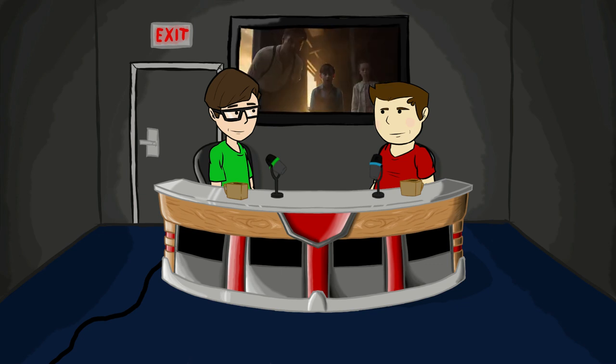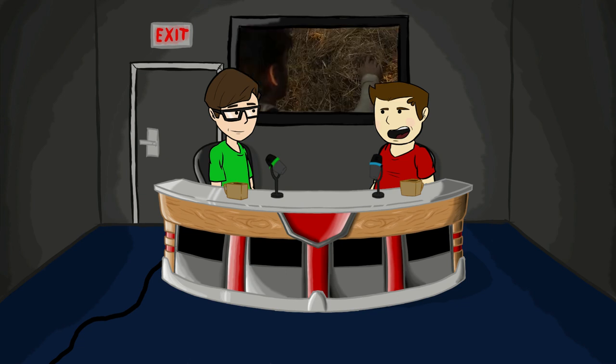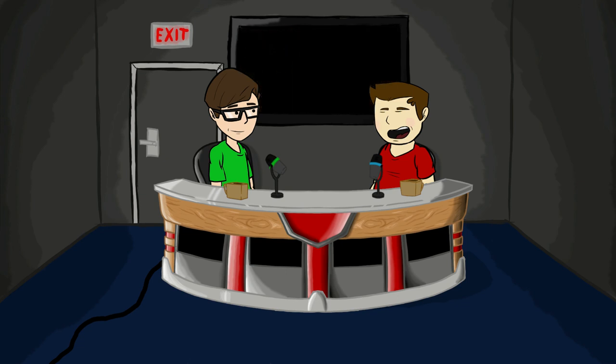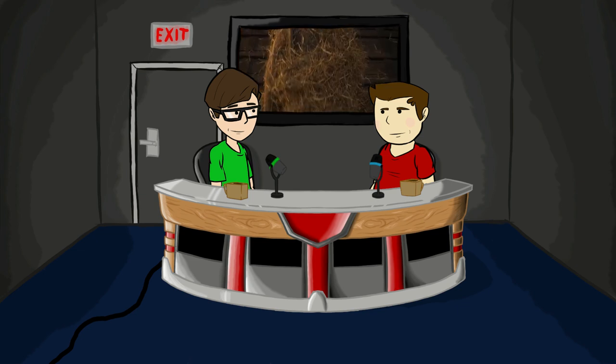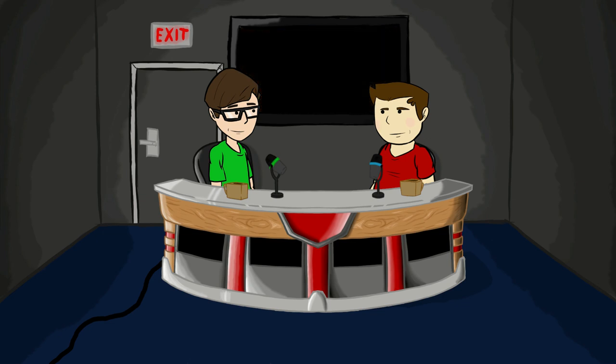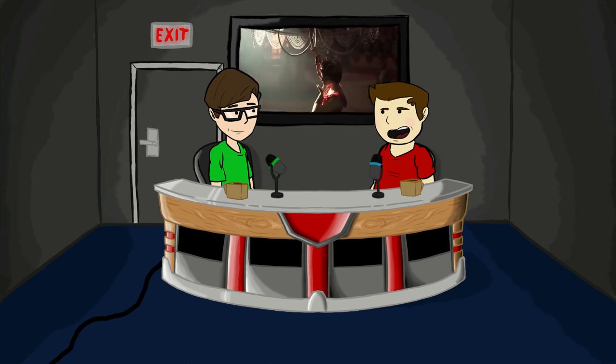Look at that. Oh my god, it's a moving bale of hay. 'We're all family here, no matter how small.' Why are its eyes so big? It's trying to look real, but it's so cartoony looking.